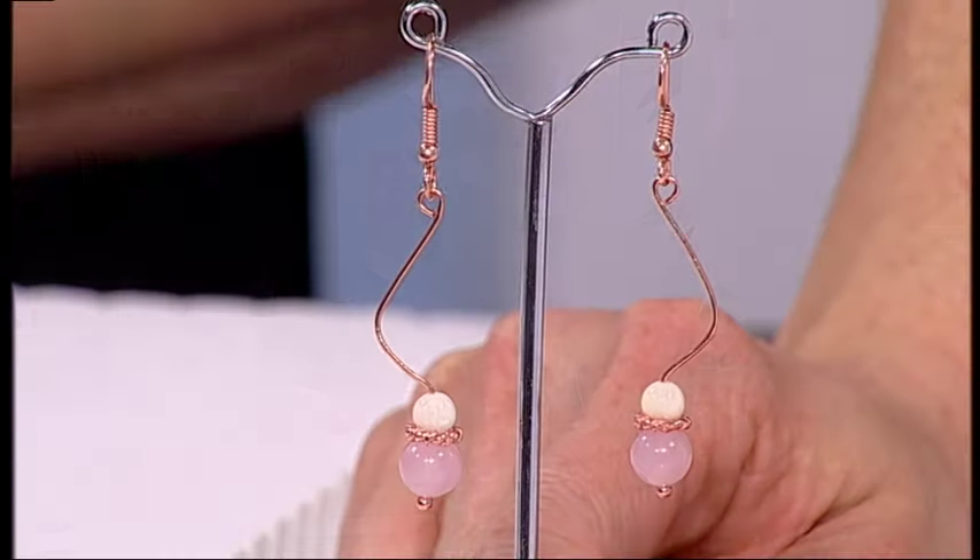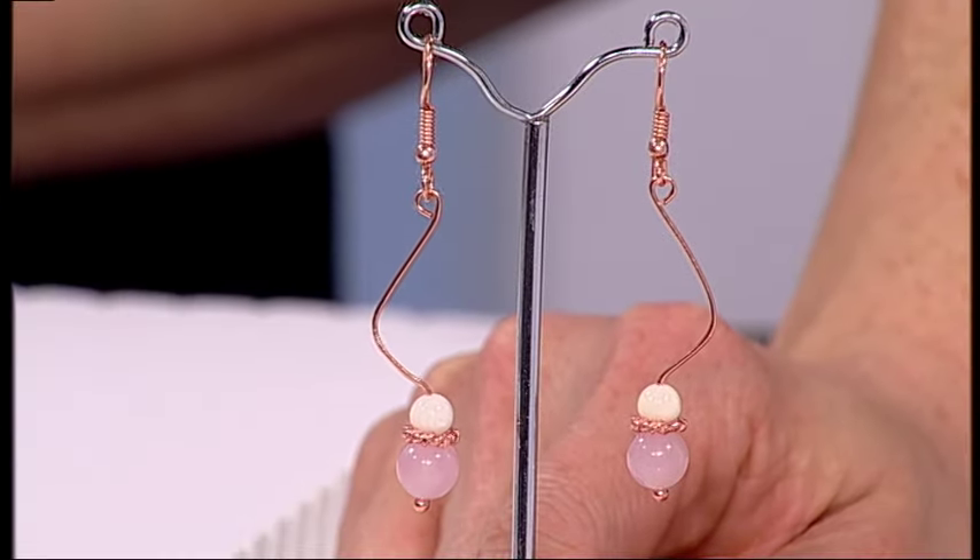Hi there. We're going to learn how to make these absolutely gorgeous earrings. Debbie, these are beautiful. What do we need to make these?